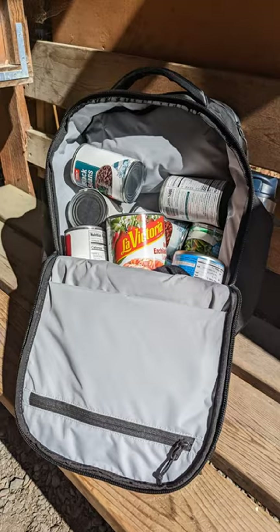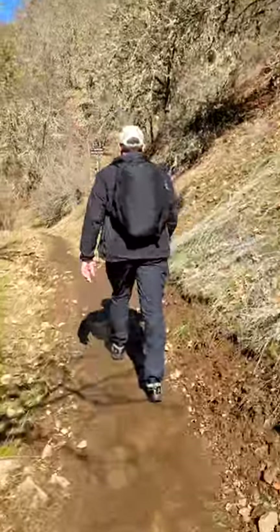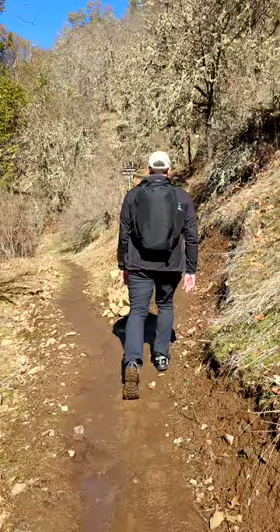I've been testing this bag out with hikes up to 40 pounds worth of weights in cans and it's been holding up great. I'm loving the style and the carry comfort so far. I'm hoping to have a full review out on the Air Pro Pack this weekend, so I hope you stick around for that.